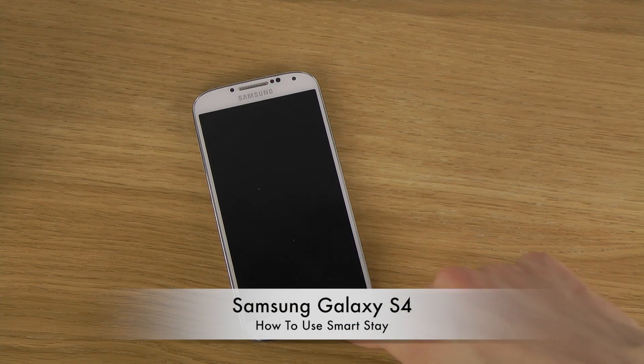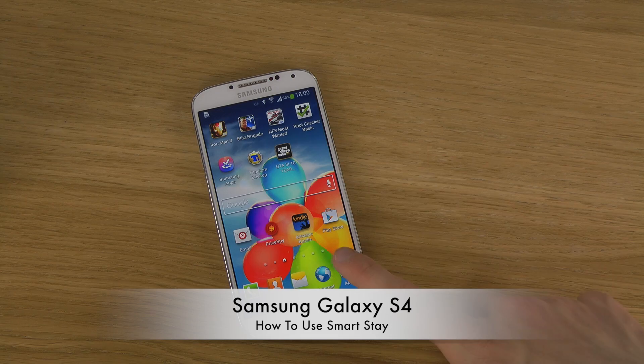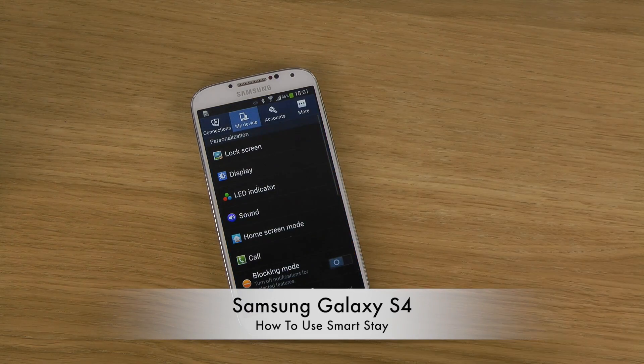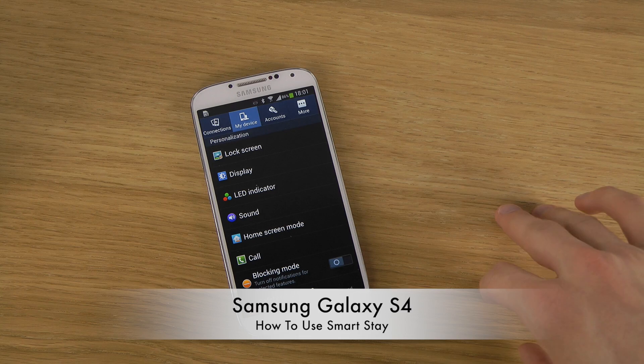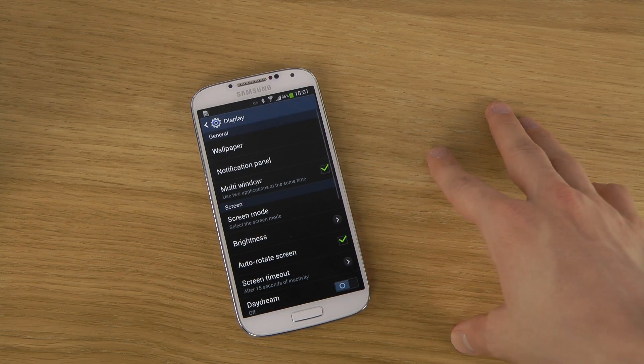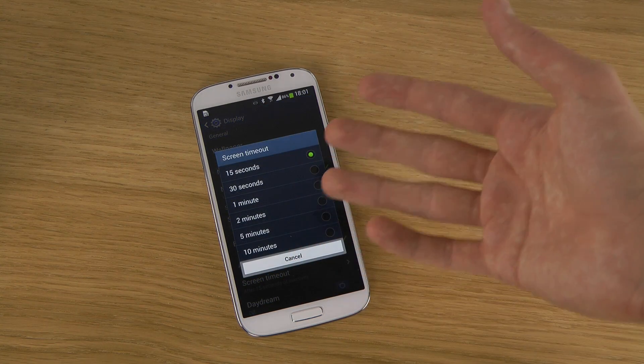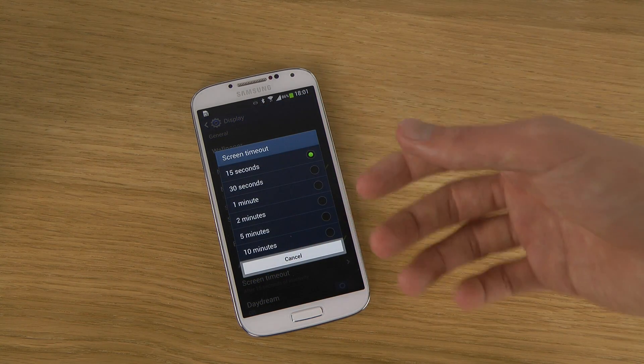Hey guys, so today I want to check out SmartStay on the Samsung Galaxy S4. It's basically a way to keep the screen on if you are looking at it. This is something that you might be interested in if you have a screen timeout of around 15 seconds, 30 seconds, or 1 minute.